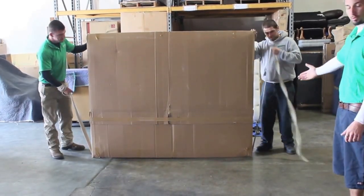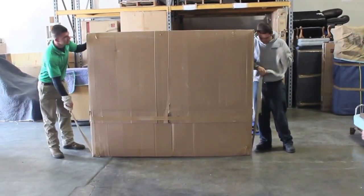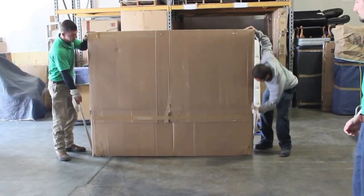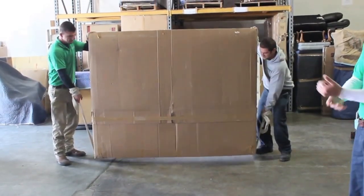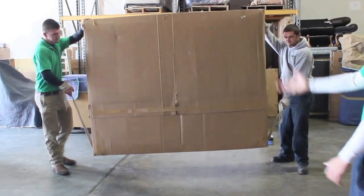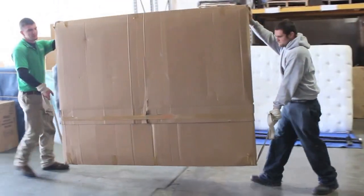Put it right underneath the center, get into your strap, wrap it around your wrist — that way the pressure of the piece is around your wrist and not around your hand. And walk to wherever you're going with it. It's as simple as that.